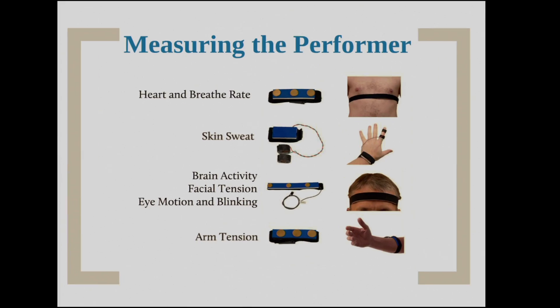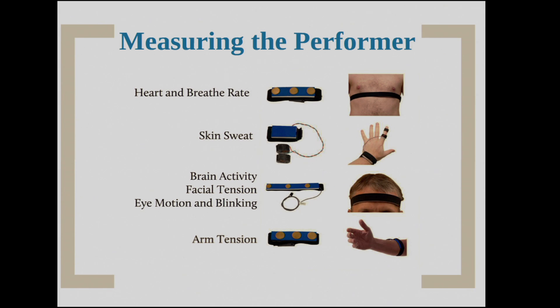But how do I measure that on stage? You've probably only seen physiology measured in something like ER or at the hospital, and you don't want me rolling that equipment on stage. So what we had to do is design a set of bands that performers could wear. These bands fit on your body and measure heart and breath rate, skin sweat, brain activity, muscle tension, and arm tension. They can be worn on stage — they're wireless — so I can actually perform while being measured and while my physiology gives indicators of emotion.